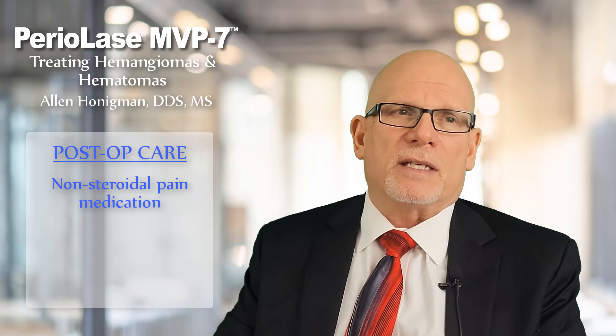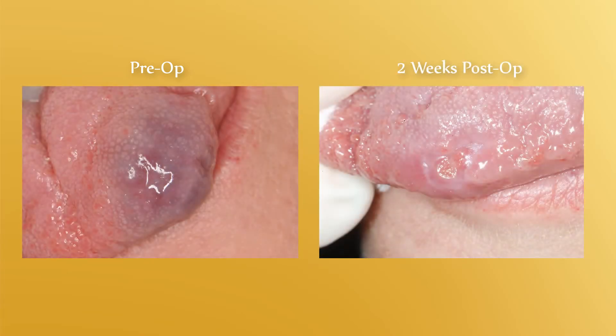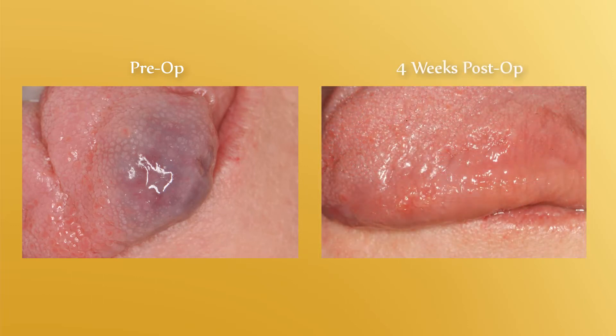I told her to just watch the area and take some non-steroidal anti-inflammatories or Tylenol if she needed to. I saw her two weeks later and the lesion was pretty much gone. The hematoma was almost finished up — it looked like she had just bitten a small portion of her tongue. Then four weeks after the initial appointment, the lesion was completely gone, the tissue had completely healed, and her tongue looked perfectly normal. She remarked that it was the first time in 40 years she could actually stick her tongue out at a person without being embarrassed. To me, that's a successful case.